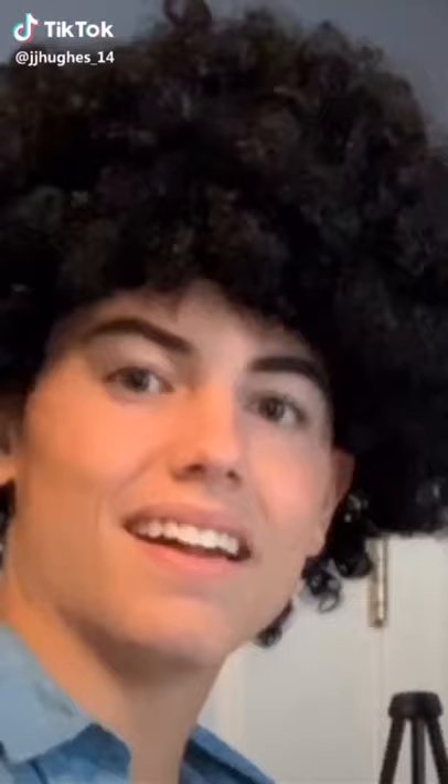Welcome back to the joys of painting. I'm Bob Ross. I'm so excited to paint with all you lovely little people. Let's jump right in and look at our colors.